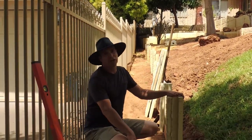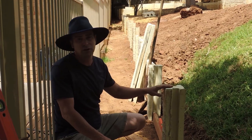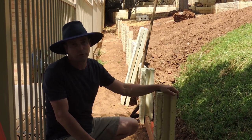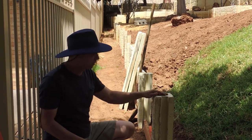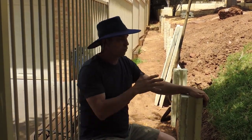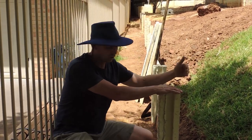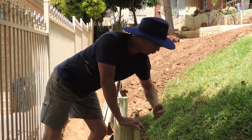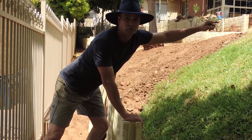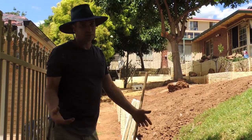Depending on where you live, you've got to check with your councils what the regulations are. For the area of Perth, Western Australia where we are, I think 600mm you can do a retaining wall and you don't need council permission. Anything above that you'll need building approval. We're only going to show you a 600mm high wall, but if you want to go higher, you can stage it — go 600mm, step it back whatever distance you like, then do another 600mm, and you can get a 1.2-metre high retention without any council permission. You can do this yourself and save yourself a lot of money.